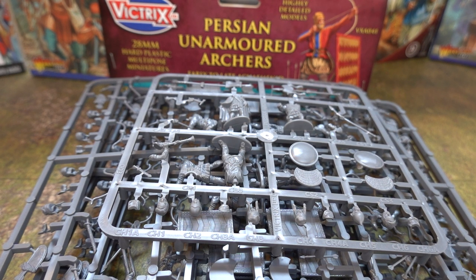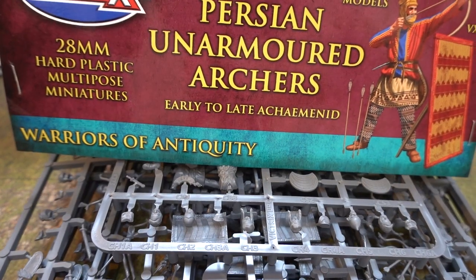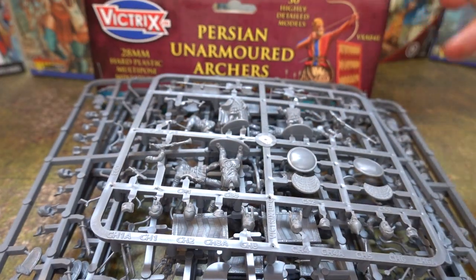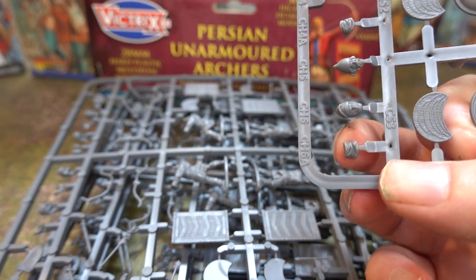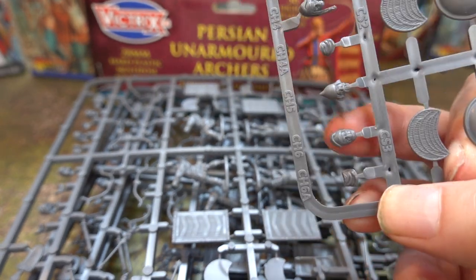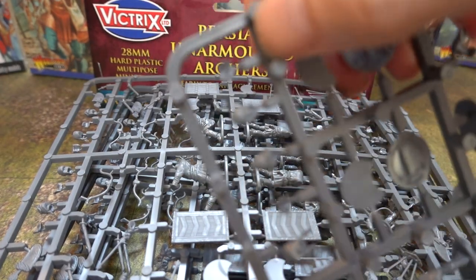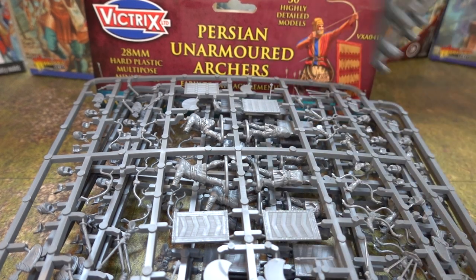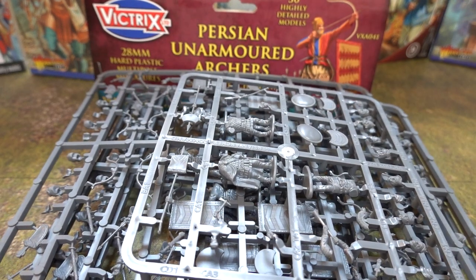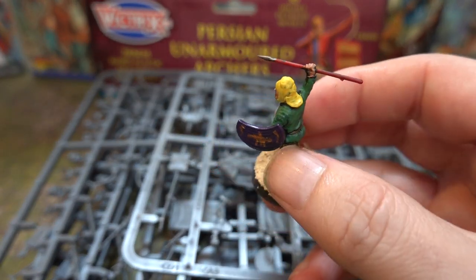Greetings and salutations — we're bringing you today Persian unarmored archers. Before I start, I have to do a quick update to one of our last videos. I thought that the piece was to make these guys into immortals, but it's actually for the back of the head — that's my bad. It goes on the back of the head like that. Next time I'll do them all on the back of the head as well.